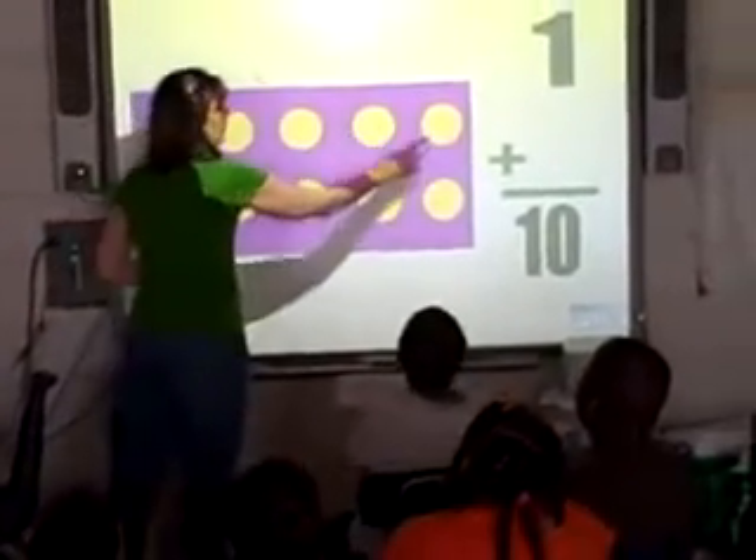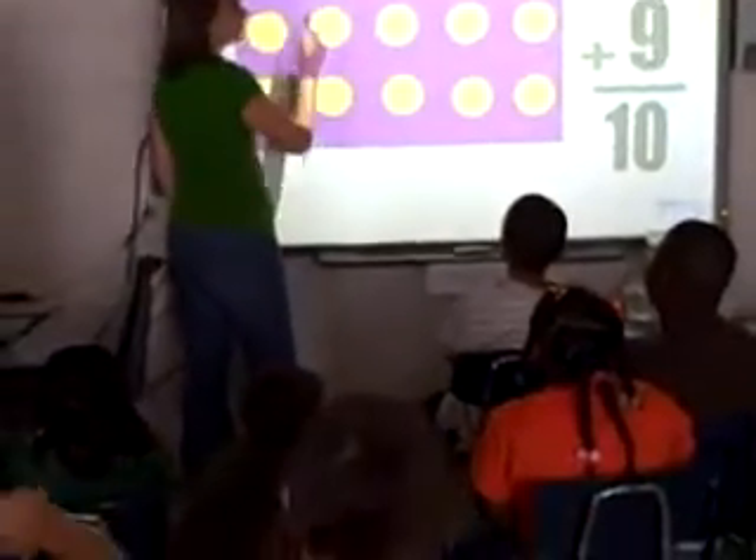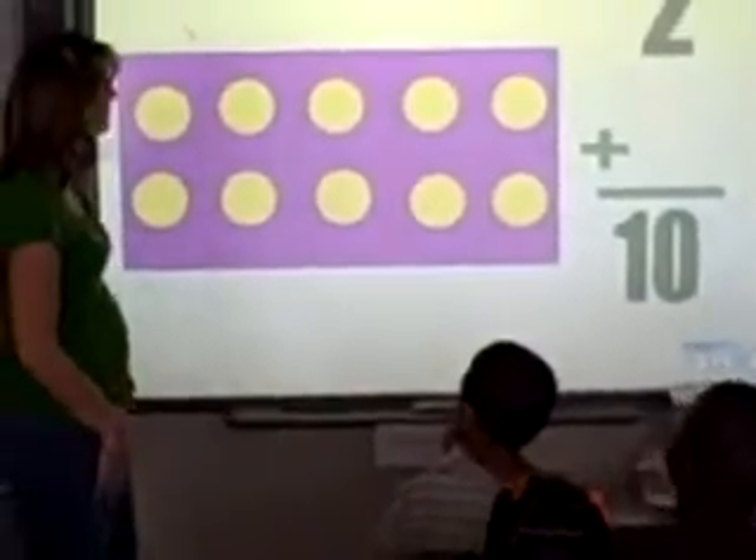1, 2, 3, 4, 5, 6, 7, 8, 9, 10. So 1 plus 9 equals 10. You were right. Let's check this out.